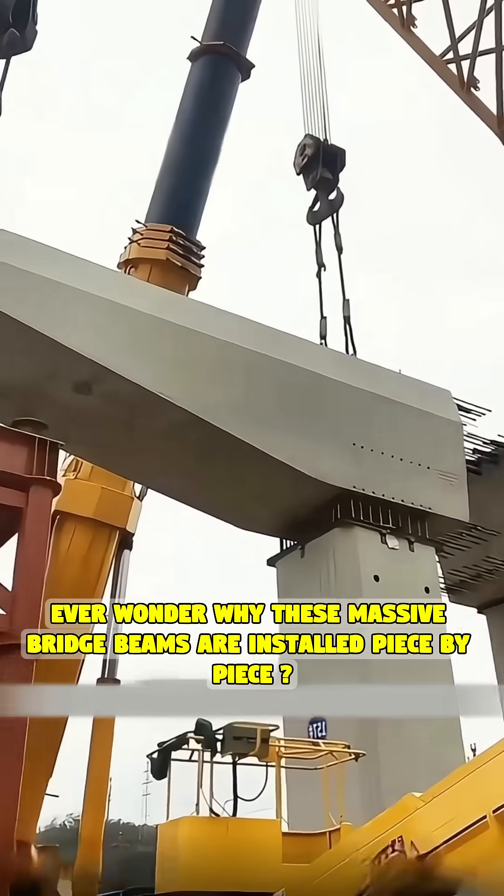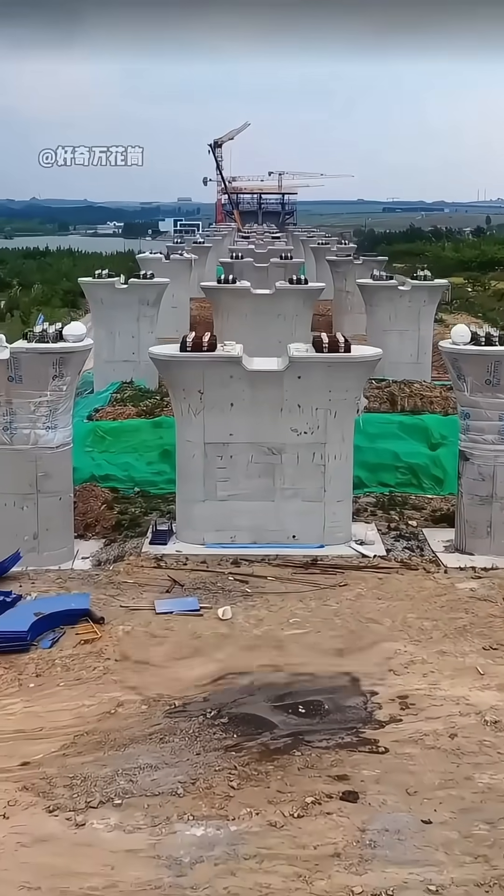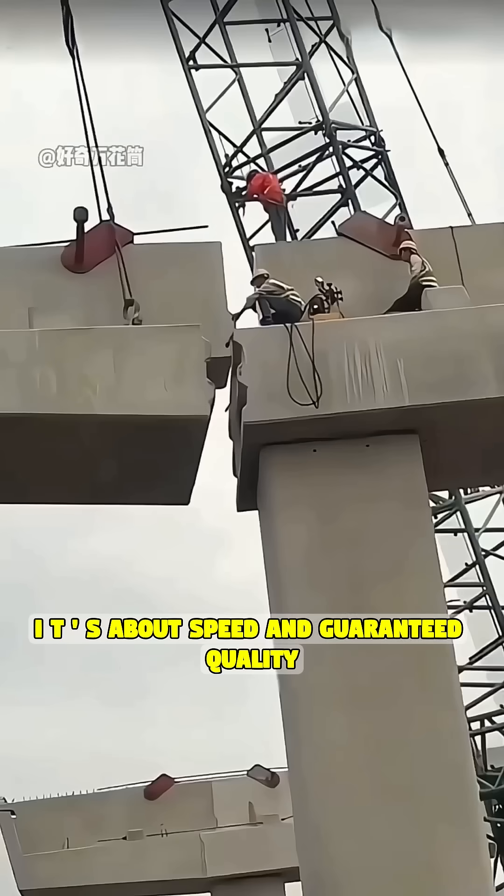Ever wonder why these massive bridge beams are installed piece by piece? Why don't engineers just pour the whole structure in one go? There are two critical reasons. First, it's about speed and guaranteed quality.